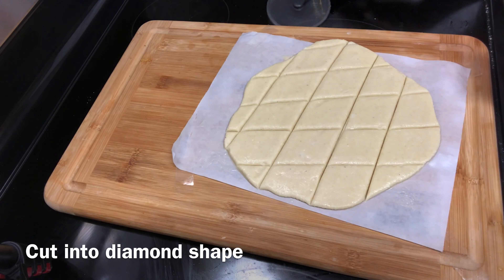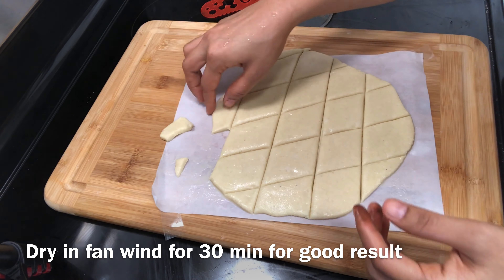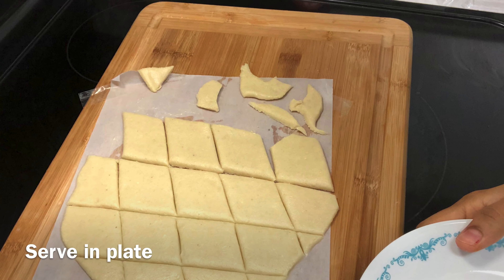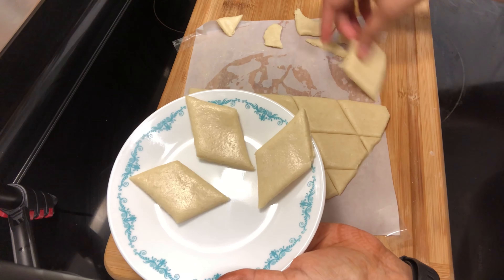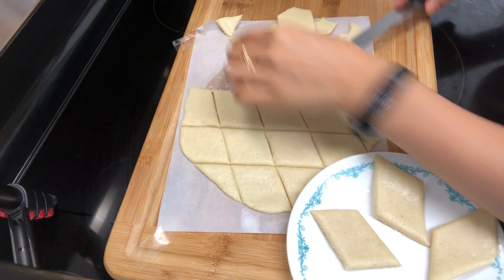I have cut the pieces using the scale. It is soft, so keep it to dry for half an hour.